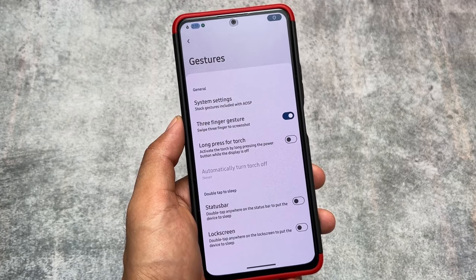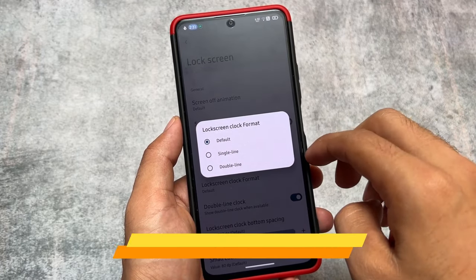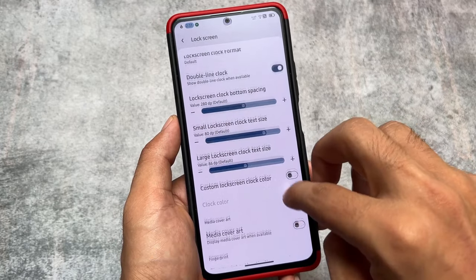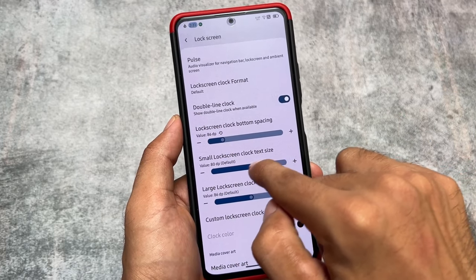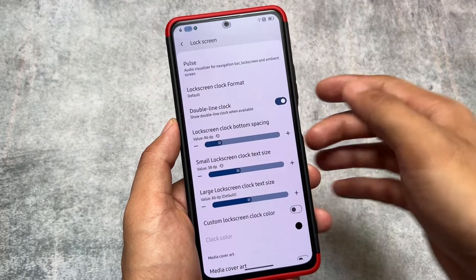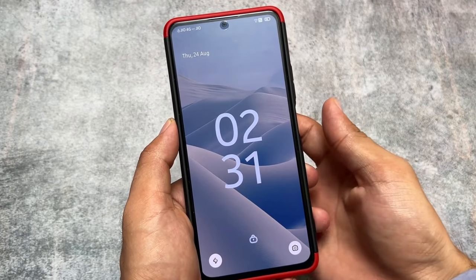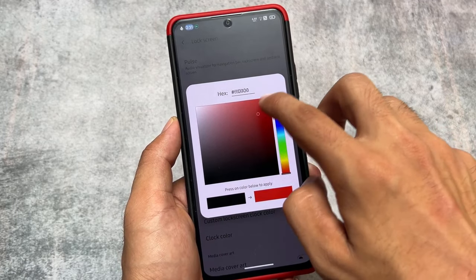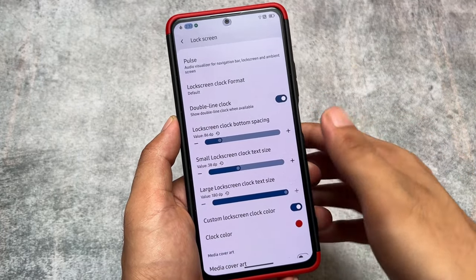The lock screen has screen-off animations and lock screen clock format options. As expected, you can even customize the lock screen clock — for example the bottom spacing, clock text size, large clock text size — everything is customizable. You also have the option to modify the clock color. If you choose a custom lock screen color, that works too — so quite impressive.